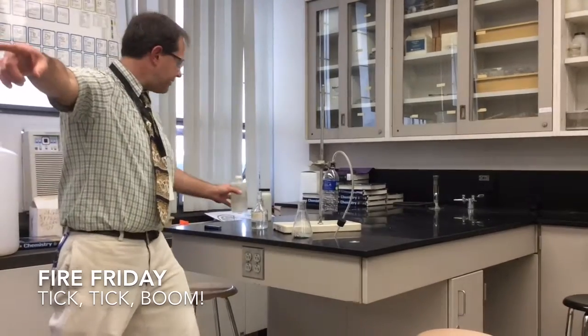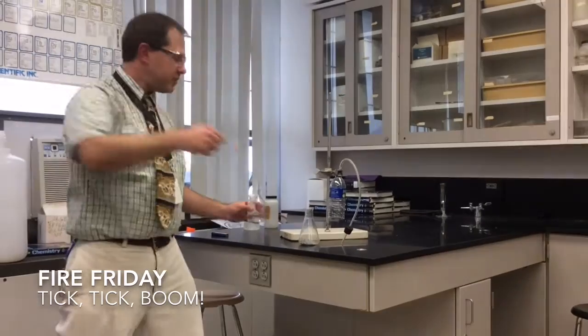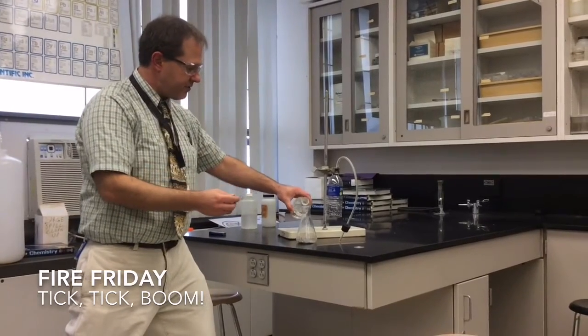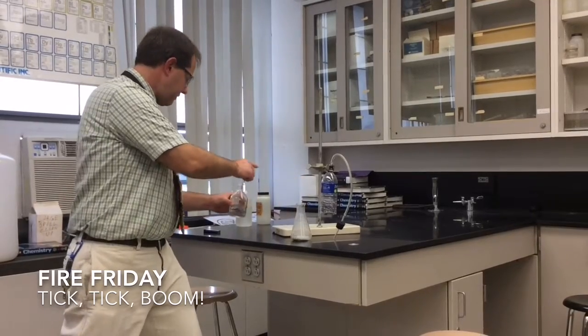Miss Johnson, on the front of the table next to the Chem 2 books — the two old brown books — there should be some parafilm. Can you grab me a little swig?